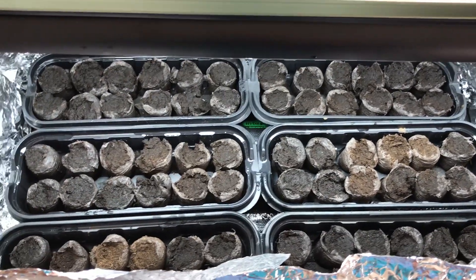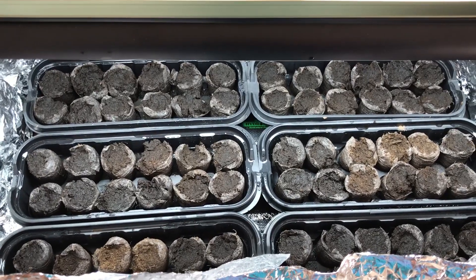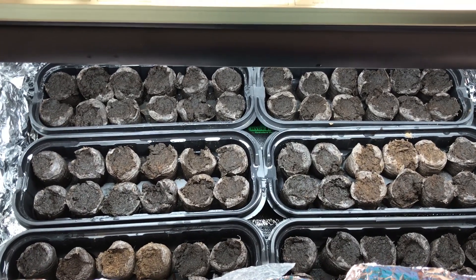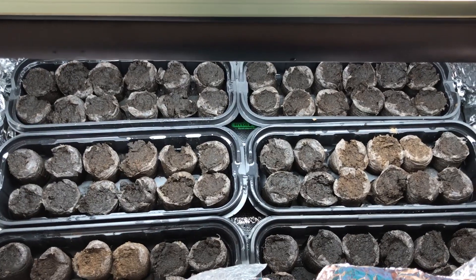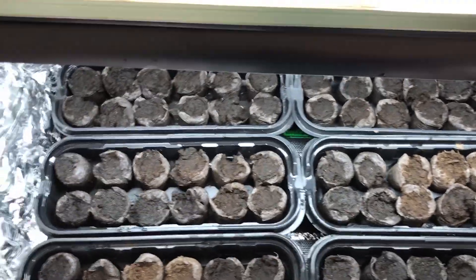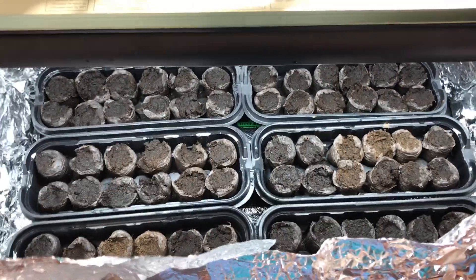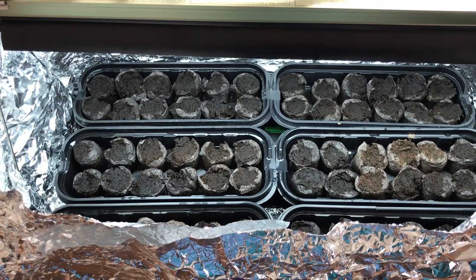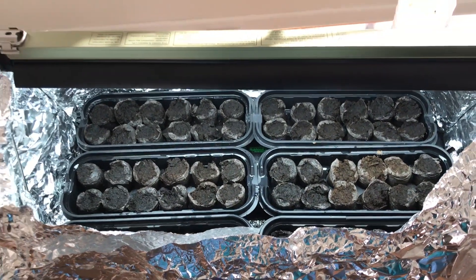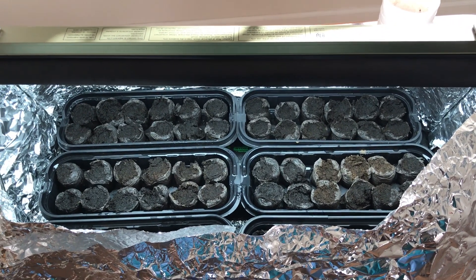That's what I've got — no signs of germination after one week of planting. I'm going to wait another week and shoot another video on December 31st, New Year's Eve, and we'll see what we've got then. Thanks everybody for watching. I want to wish everybody a Merry Christmas and Happy Hanukkah — stay tuned and I'll see you in a week.